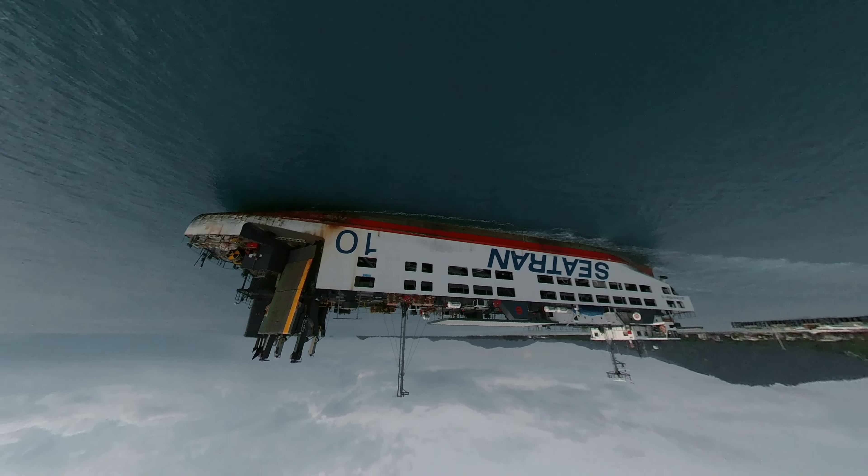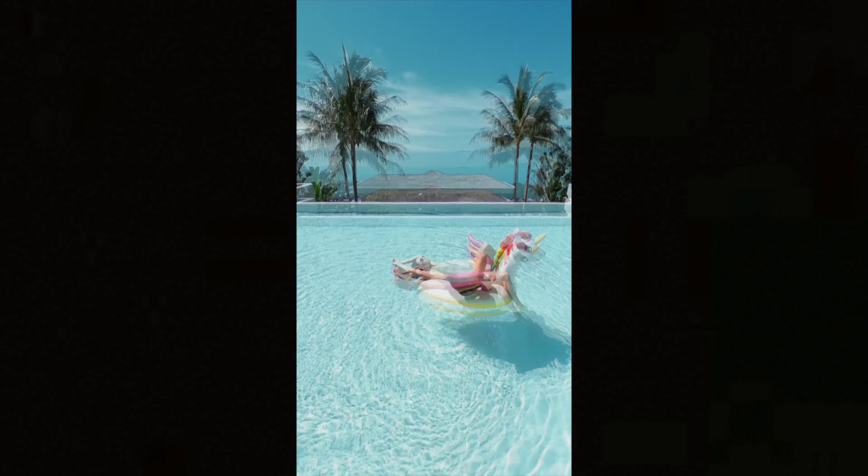Well, you cannot make this shot with a regular drone. It seems like the drone is flipping, but this is just a straight flight through. All the magic is happening in the post-production — we can tilt the point of view in any direction.